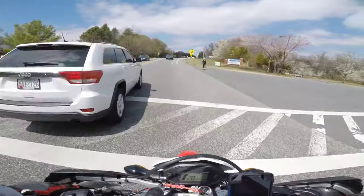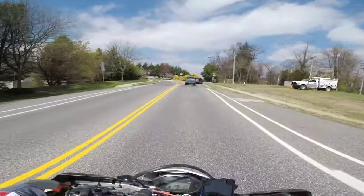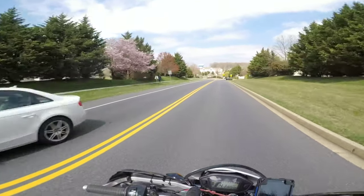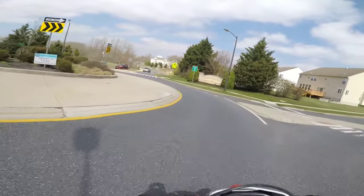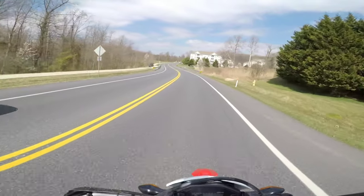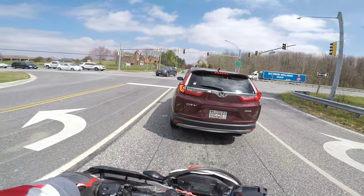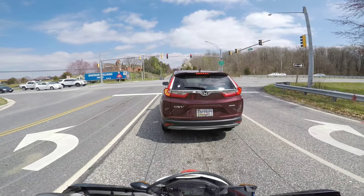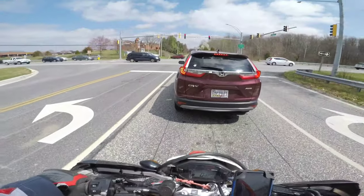I don't know if you guys can hear the difference in the bike. You guys are probably gonna laugh, and I would laugh too, but just out of curiosity since I was working on the bike — I took out the spark arrestor, just for shits and giggles. It's actually pretty damn noisy, extremely noisy. It doesn't sound bad, but in all honesty, it's a little too noisy for my taste.